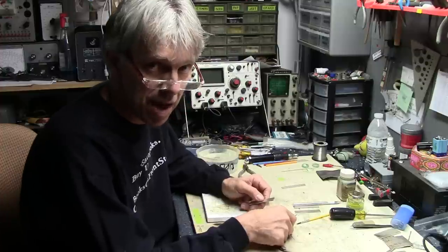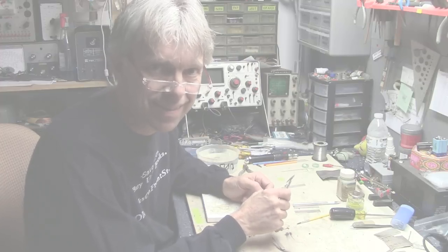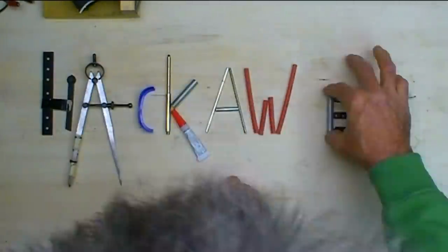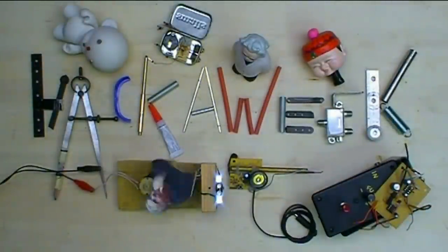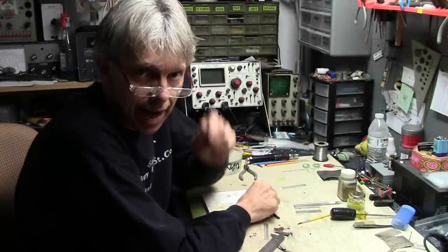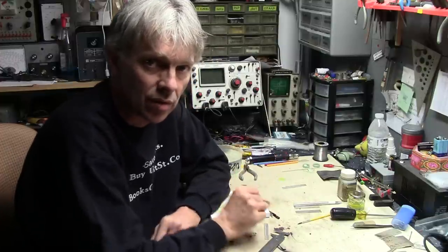Hey, I'm back in the Hack Shack, but I'm not working on electronics. This time it's jewelry. Welcome to Hack-A-Week. As a lot of you know, Lisa and I are getting married in April. That's coming up pretty quick, and I'm working on our wedding rings. I made her the engagement ring and did a pictorial video of that a while back. I thought it'd be fun to share the making of the wedding rings with all you viewers.